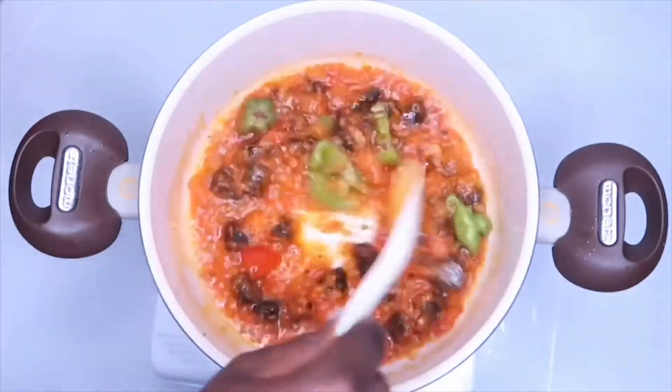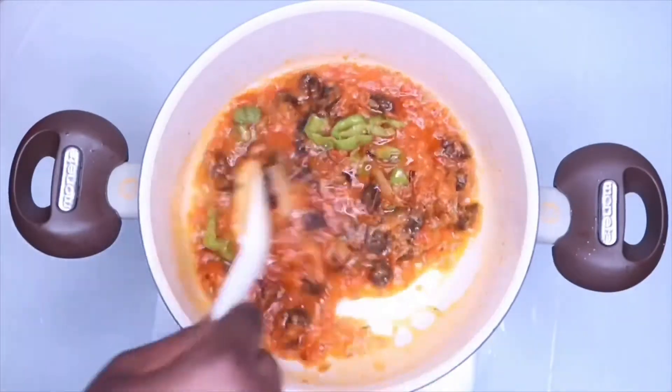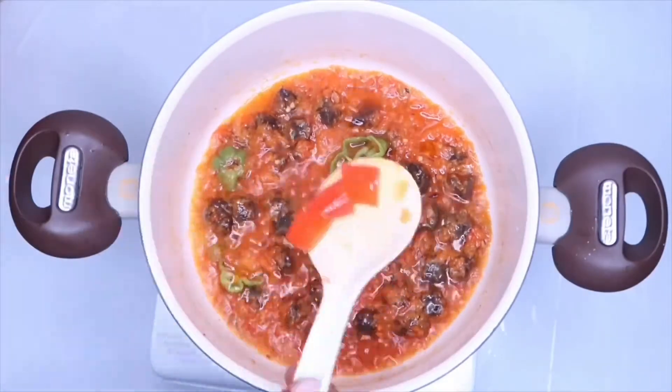Add more habanero pepper to the meal if you want it to have more heat. Make sure that you can handle the heat before you add it.